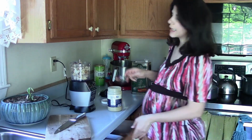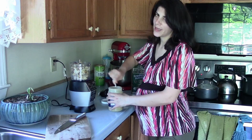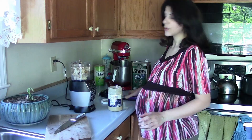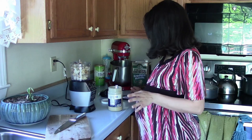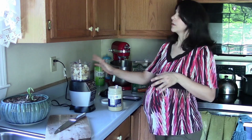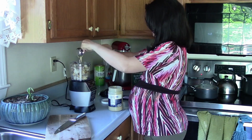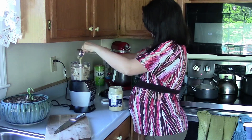When I add the tahini, I always stir it first because the oil usually separates from the sesame paste — and that's just sesame oil. So how much tahini does the recipe call for? For four cups of cauliflower you would need half a cup and two tablespoons of tahini. I'm going to add half a cup of tahini — this is a quarter cup, so I'm going to add another quarter cup. So that's half a cup.